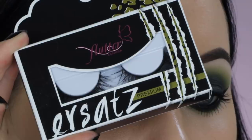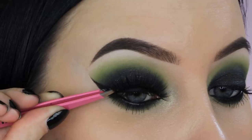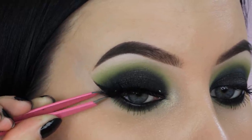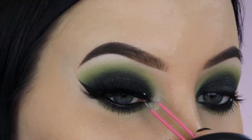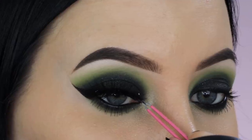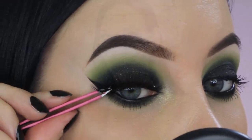For my fake lashes, I'm taking these lashes from Flutter Lashes, which are quite dramatic — but the eye look is also really dramatic, so I thought these would be perfect for today's look. I'm applying them with some tweezers, and I used lash glue from House of Lashes, which is a really good lash glue that makes sure your lashes stay in place. The eyes are now finished.